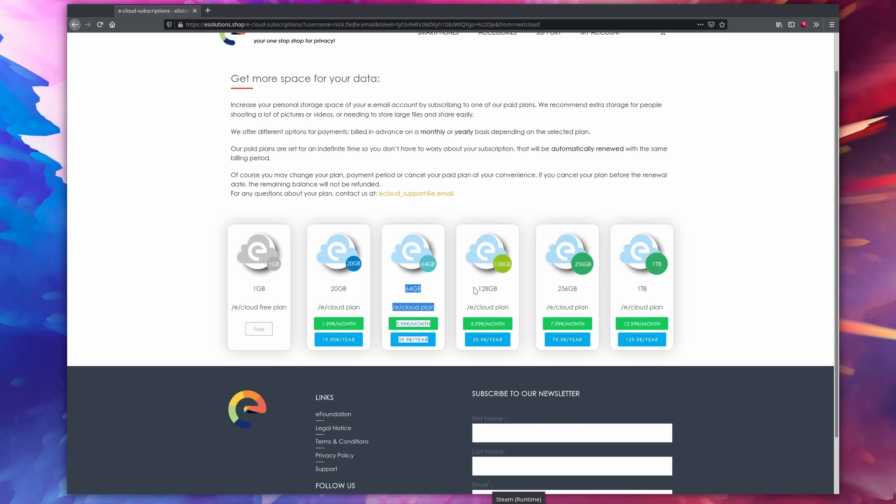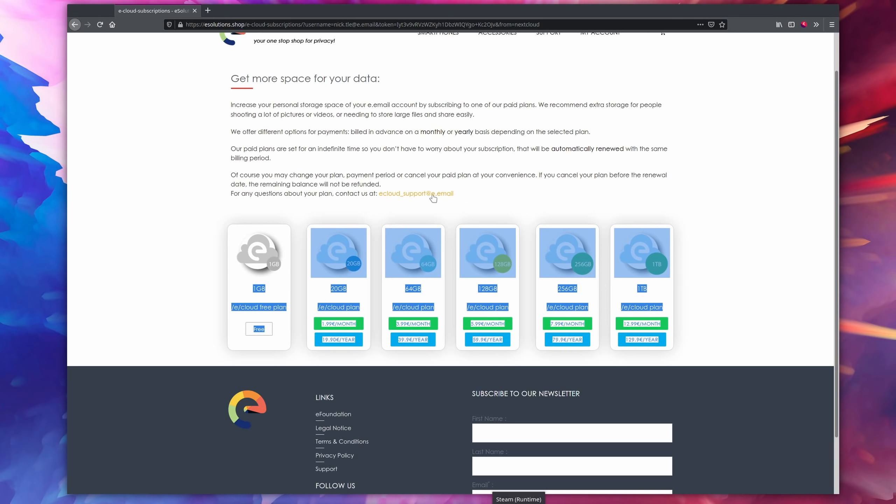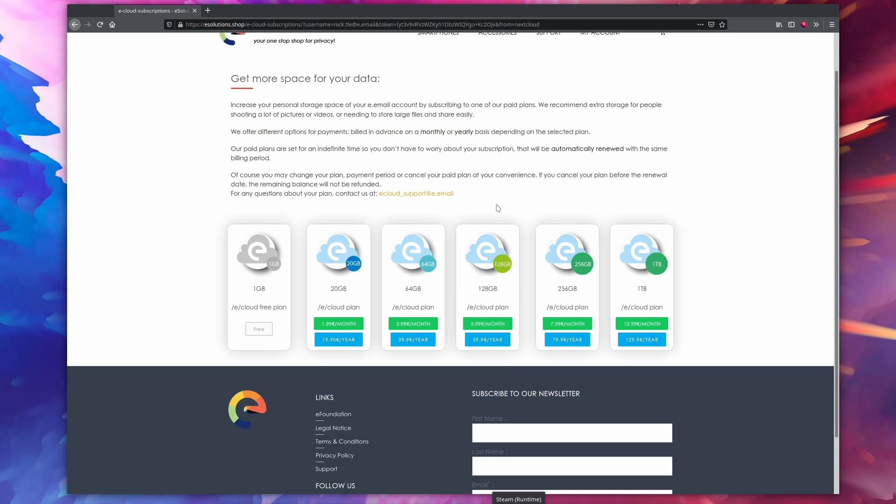Speaking of the eCloud account, there was one limitation: you only had one gigabyte of free storage when creating that account, and you didn't really have any way to increase that. Well now they've upgraded their storage pricing tiers. You still only get one gigabyte for free, but you can get up to 20 gigabytes for two euros per month, or one terabyte for 13 euros per month. It's still pricier than many alternatives — you can traditionally get up to two terabytes for 10 euros per month — but it's not horrible for a small company, and you get the privacy side of things, which is really interesting.